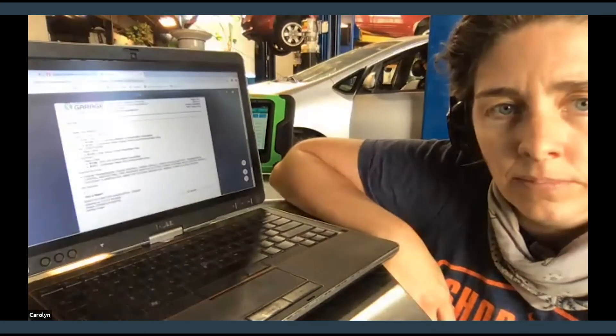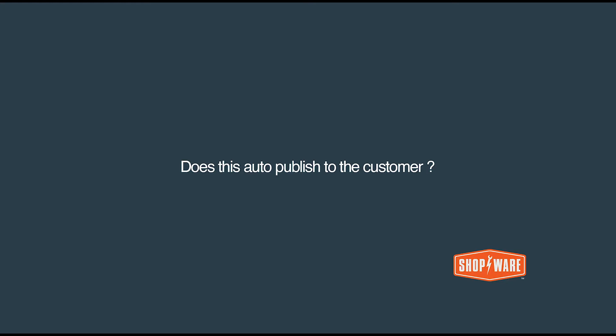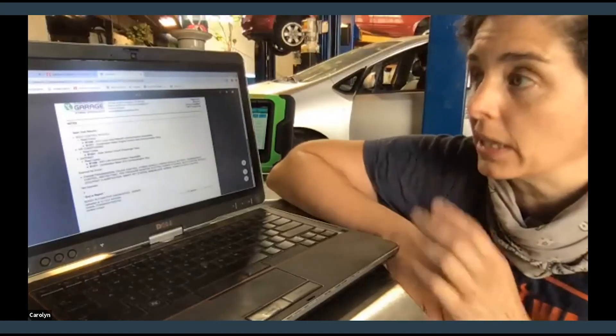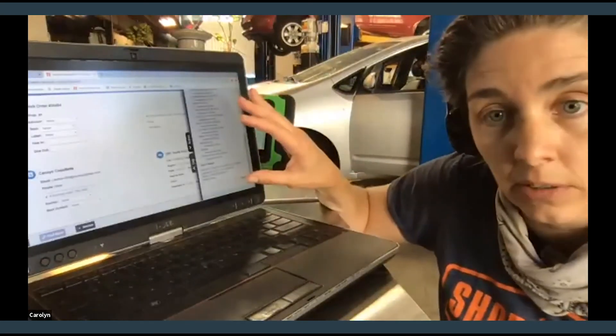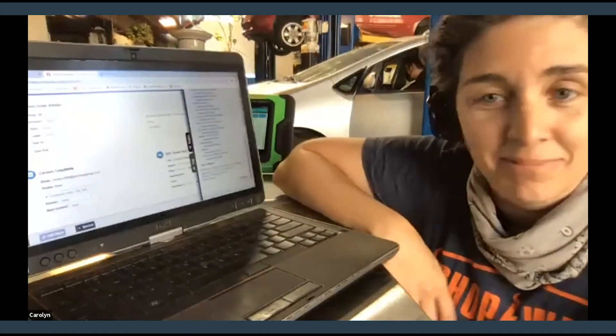Question from the Q&A: Does this auto-publish to the customer? Shopware publishes to the customer by a share — so you have to actually share the RO before they're going to have access to this. If they've already got access to the repair order and they're refreshing the screen, this will be presented to them. It does publish and you cannot unpublish it. If you don't like it, you can just delete it and the customer won't see it. You can run another scan later.